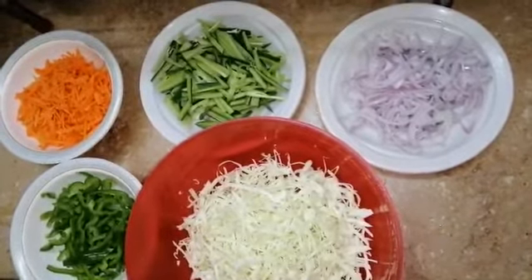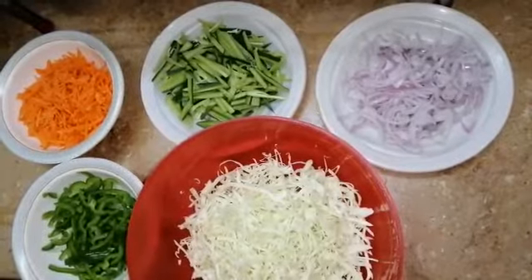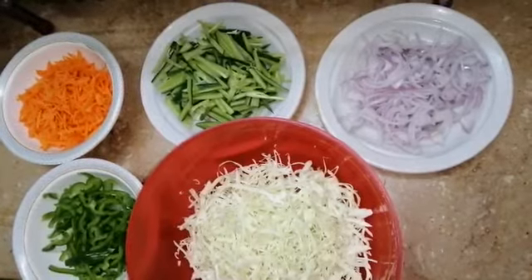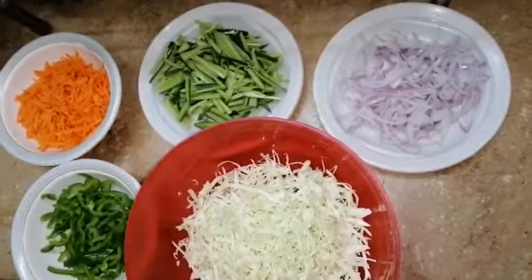First of all, we prepare the salad so that it has some time to absorb the vinegar and salt and become very fine and delicious.